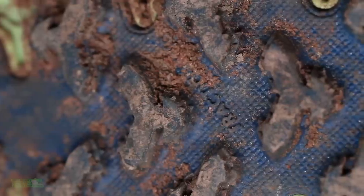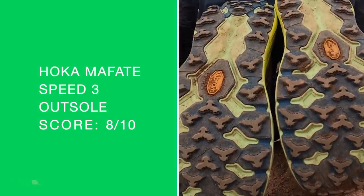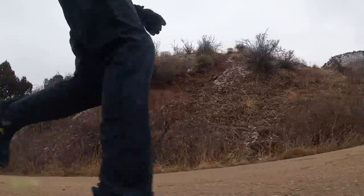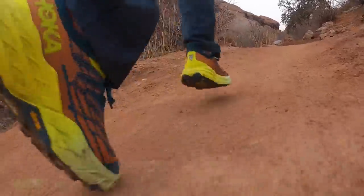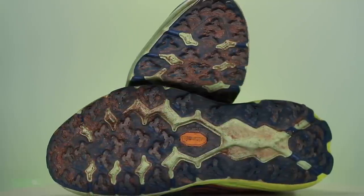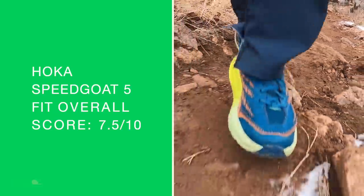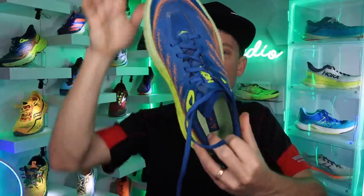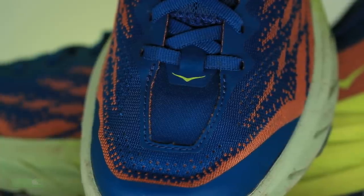Outsole: Vibram MegaGrip — just awesome, just biting the mountain. Not the perfect commuter shoe from pavement and concrete in the urban jungle to the trails if you have that crossover in your training — which a lot of people do here in Colorado on the front range — but it would do the trick. I loved the grip, and I think the width of the lugs is spot on, not too wide like I experienced in the Lone Peak 6. True to size for the fit — just be aware of that pinky toe touching on the outside of the toe box if you have a really wide foot.